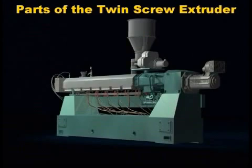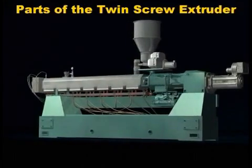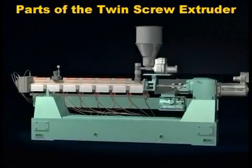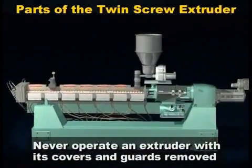Now let's look at the parts of a compounding twin screw extruder. This is a twin screw extruder with its guards on. We'll remove them to show you the barrel, heaters and cooling system. The removal is for demonstration purposes only. Never operate your extruder this way.